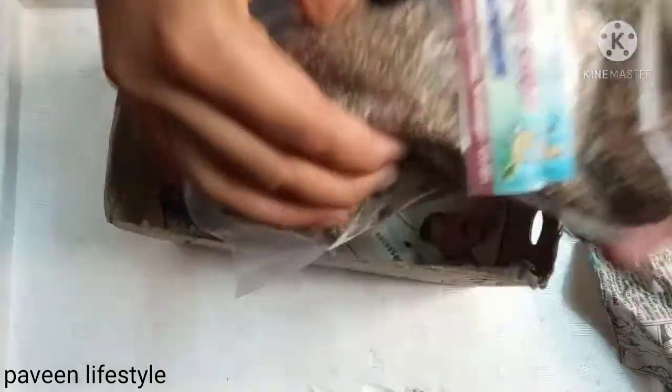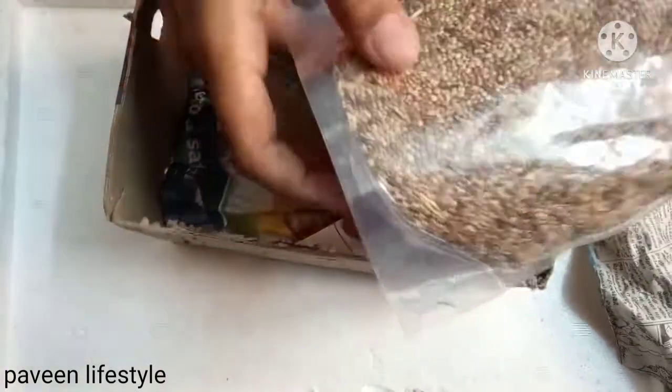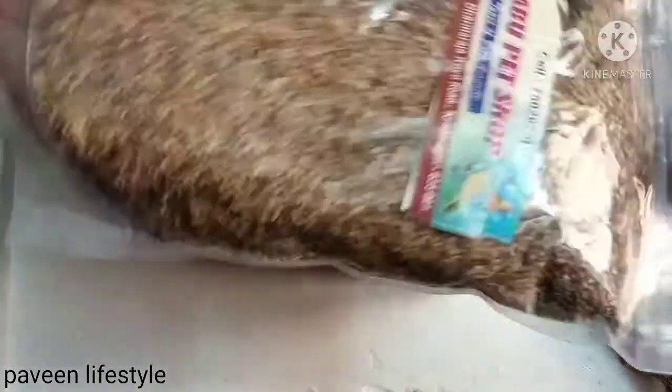It is the main item. It is called 21 variety of seed mixed. I will show you just 60 rupees.